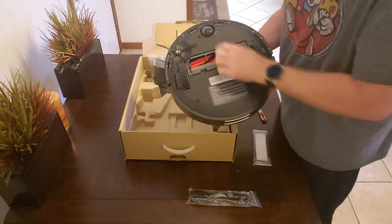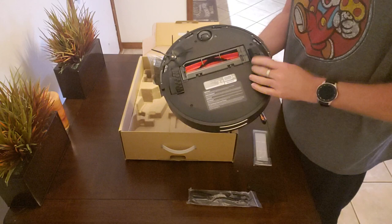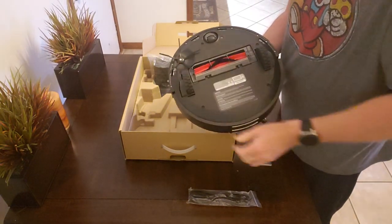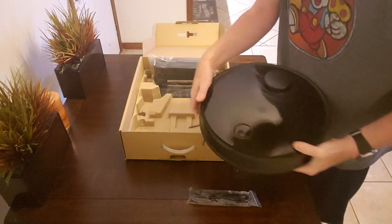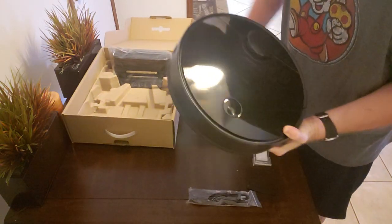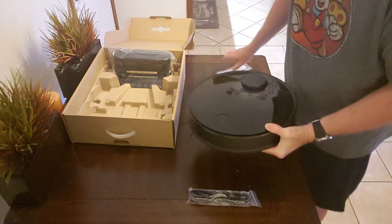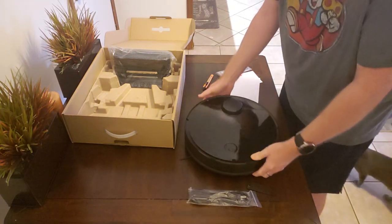On the bottom we have a side brush, front wheel, and a few sensors. There are also your standard rubberized wheels that you see on all of these robots. Unlike the S5, the brush roller has been moved a little bit further forward. And on top, we've got a washable HEPA filter, which is always nice — you can wash it rather than constantly replacing it.